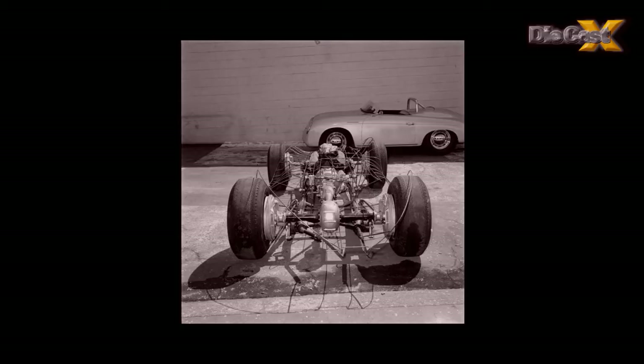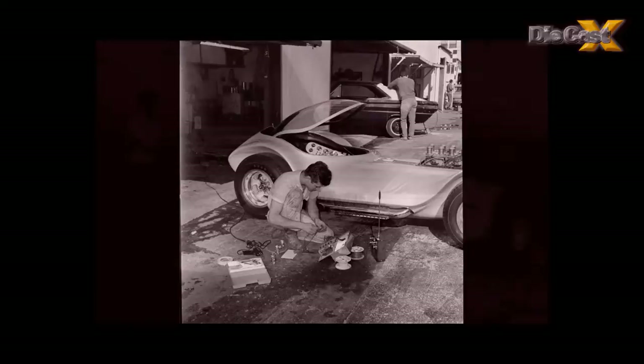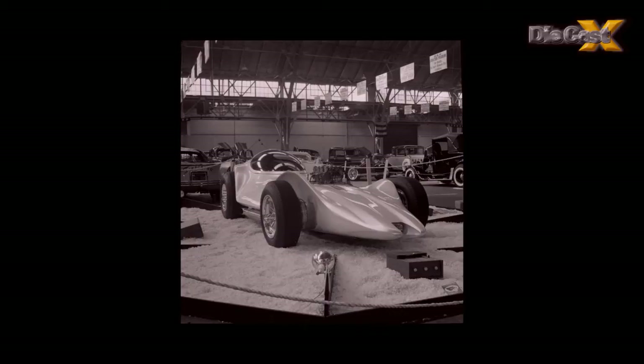Comprised of 86 individual pieces of intricately welded aluminum, painted with a specially developed pearl white paint, and topped off with a hand-formed acrylic bubble top, Jeffries' creation took the show by storm and won the big prize.